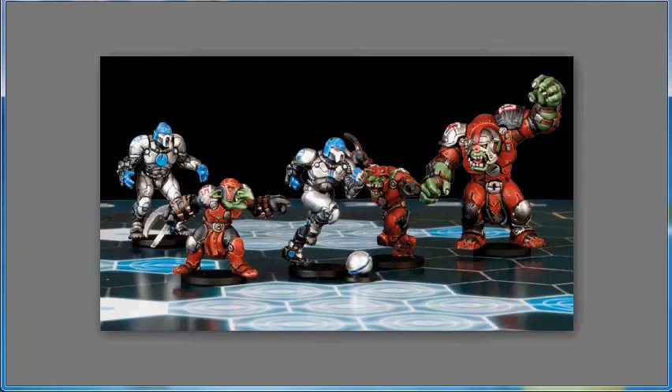Moving into the insanity that is Kickstarter, starting off with Mantic Games and Dreadball — almost $200,000 in. The next stretch goal for these guys is Season 2, or the expansion for Dreadball, adding four new races. I believe two of them have not actually been seen at all in the Warpath universe. So if you have any interest in a futuristic sports game, check out Dreadball.